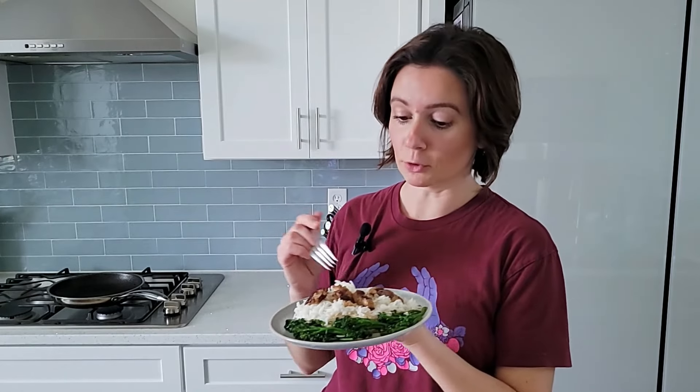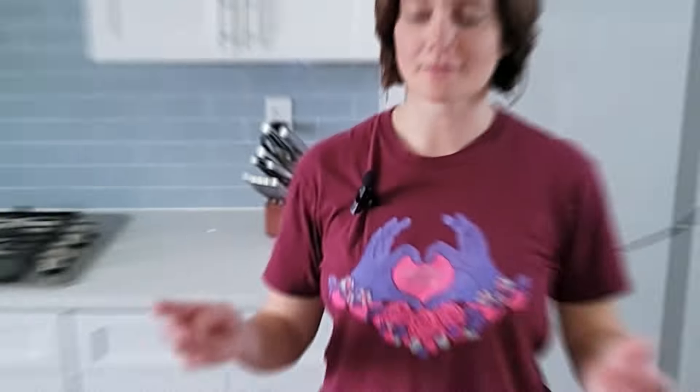So yeah, next time you come across some lion's mane mushroom, I highly recommend you try this — it's just so, so delicious. Thank you so much for watching this video, I hope you enjoyed it. If you try this recipe, please let me know how it comes out. Please give this video a like if you haven't yet. Subscribe to my channel so you see more of my videos. I'm going to put this recipe on my website veganrunnereats.com and when I do, I'll link it up in the video description and in the first comment.